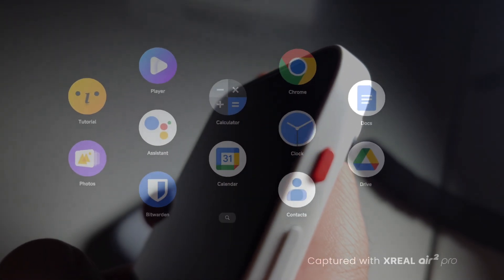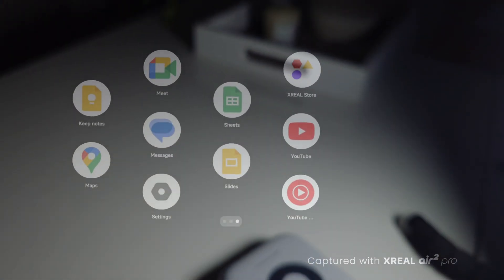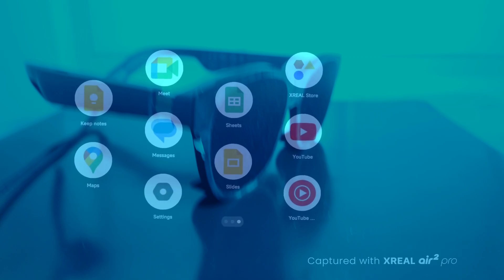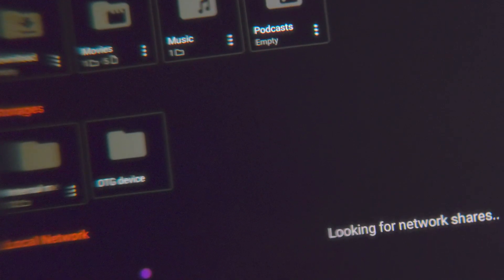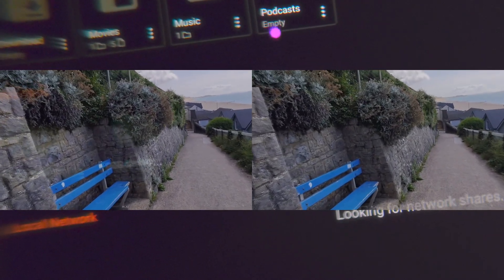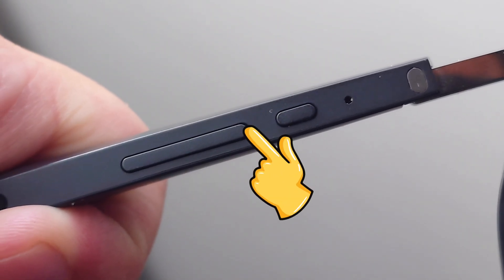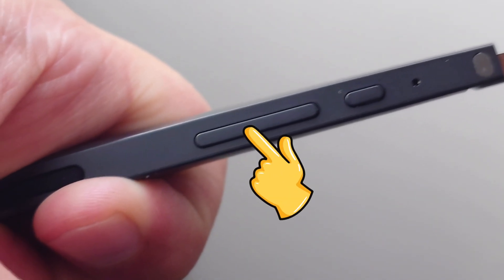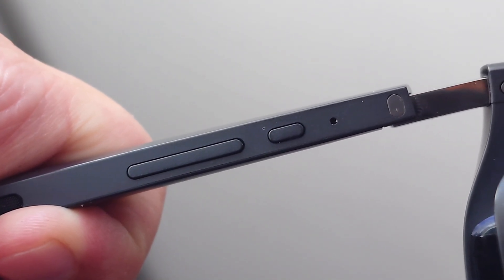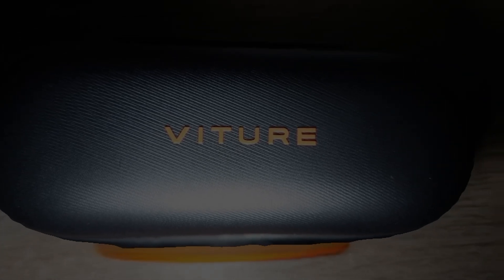Both devices come with a video player that allows watching 3D SBS video. To enter 3D SBS mode, start watching your video as usual — for example, using VLC — and while the side-by-side video is being played, press and hold the plus key from your Xreal Air 2 Pro glasses until you hear a beep. After this, it will enable 3D mode. Something similar happens with the Witcher XR Pro glasses.